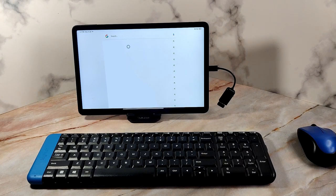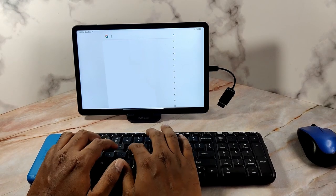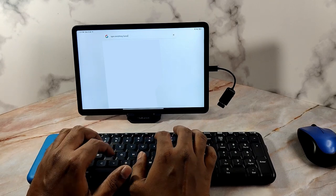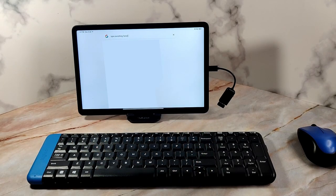Now let's test the keyboard. The keyboard also works perfectly and the text gets updated on the tab quickly and smoothly.